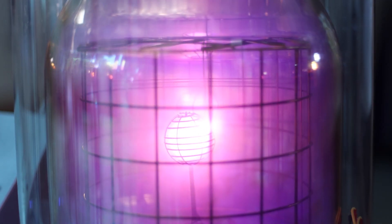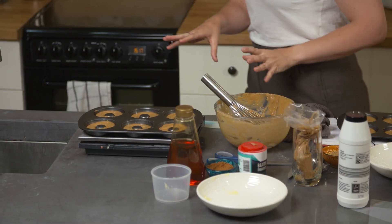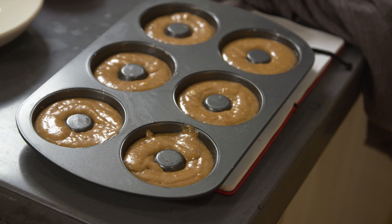And pink! It is pink. So now these are going to go into our preheated oven at 175 degrees centigrade, and they're going to bake for about 12 minutes.